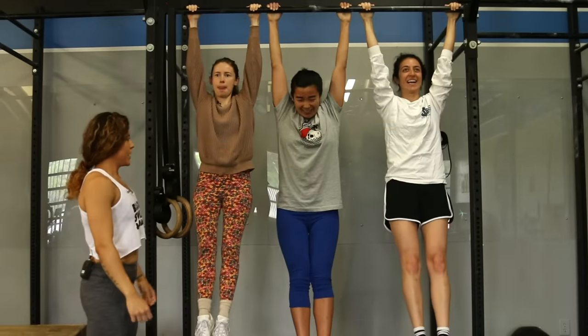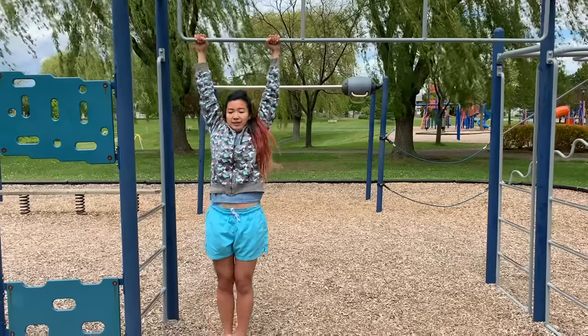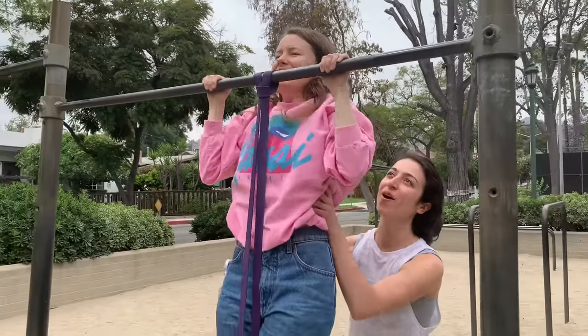My confidence definitely took a hit. My abs are hitting. You feel it. I'm nowhere near a pull-up. I don't think I'm going to be able to do it at the end. It just seems impossible.